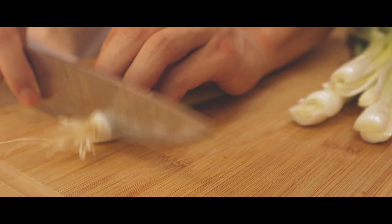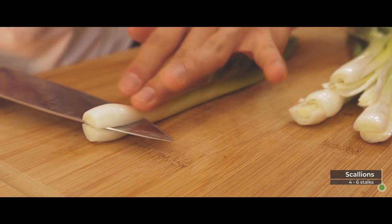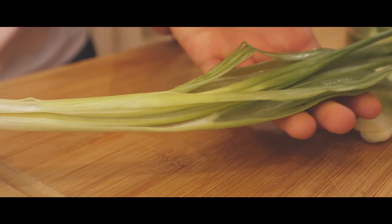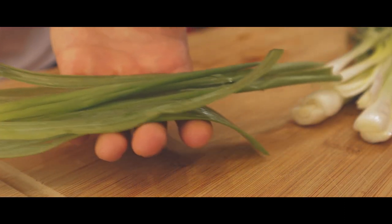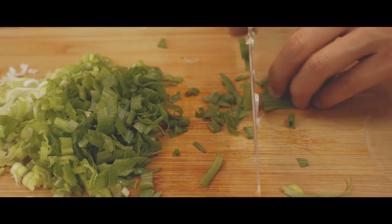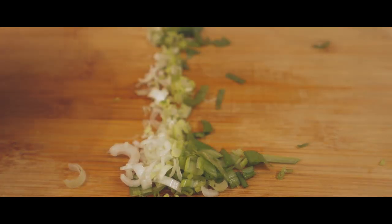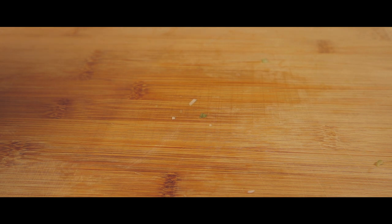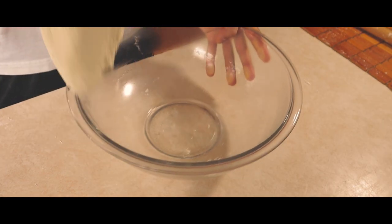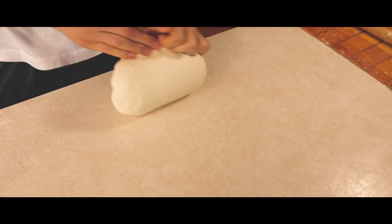Depending on the size of your scallions, you'll want to use around 4 to 6. Split them in half carefully, using your top hand to guide the knife. Dice, making sure the white parts are a little bit more fine. Our dough is fluffy and has doubled its size — it's ready. Final kneading for 3 minutes to infuse all the oil and make sure there's no air bubbles inside.